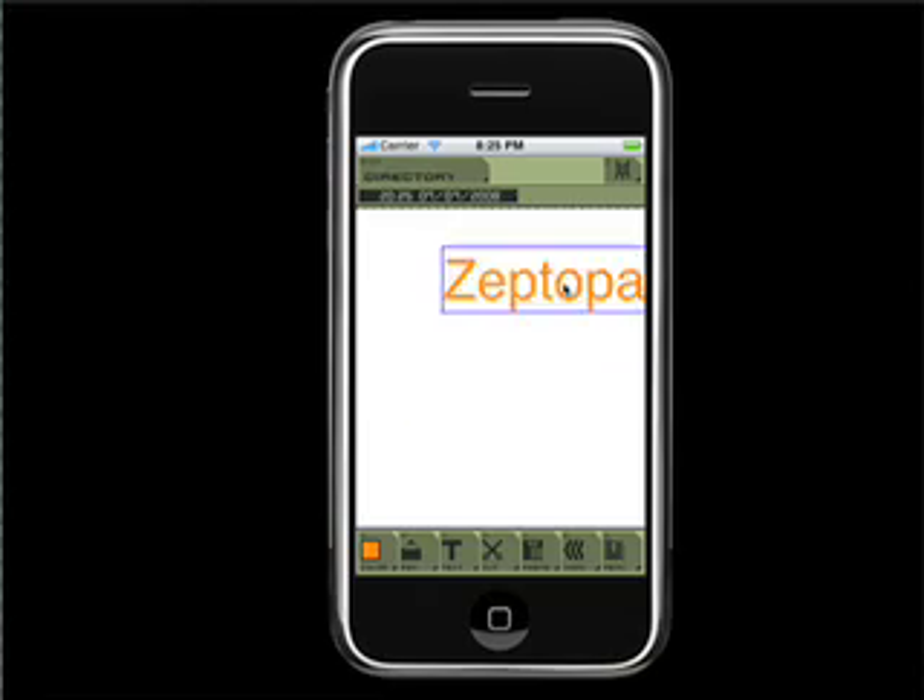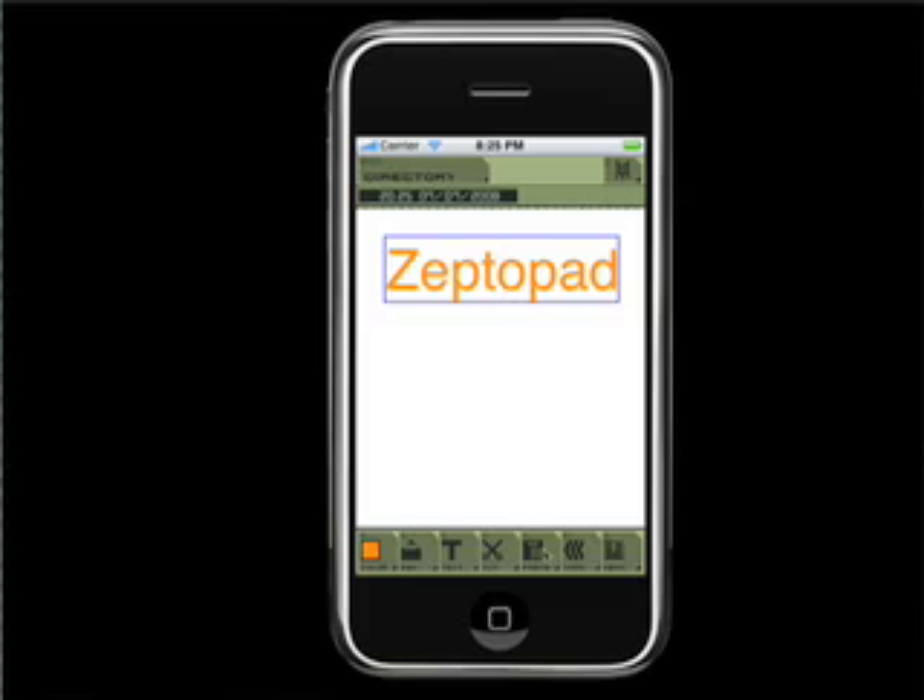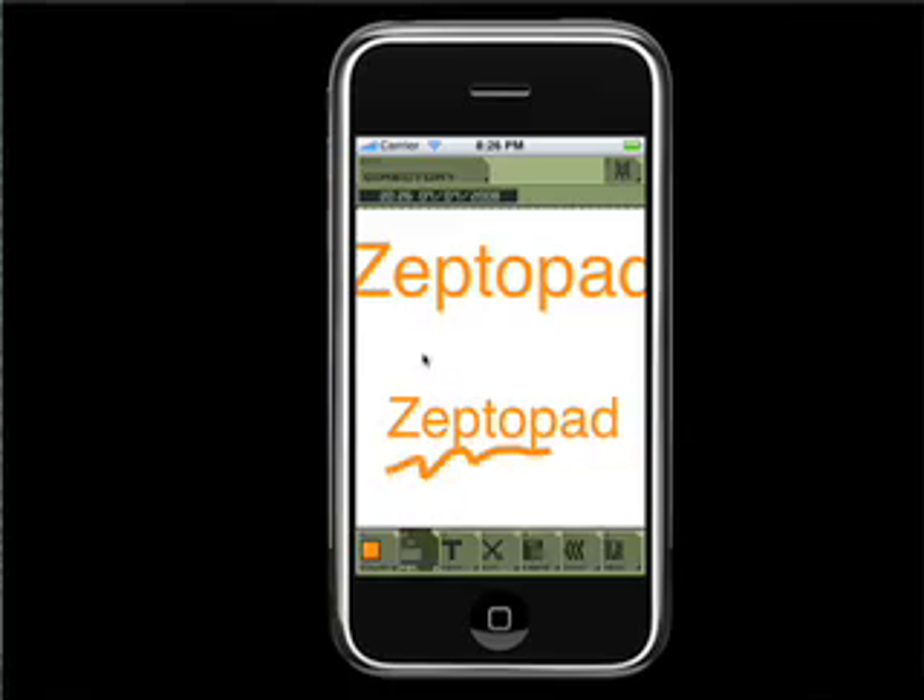You can drag and move text elements at any time. Cut, copy, paste, resize — it's easy. Of course, if you touch the icon, you can change colour and pen size.